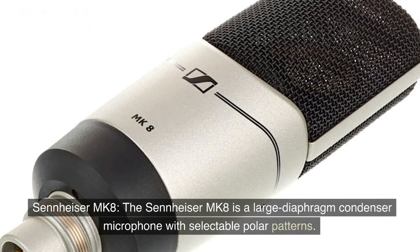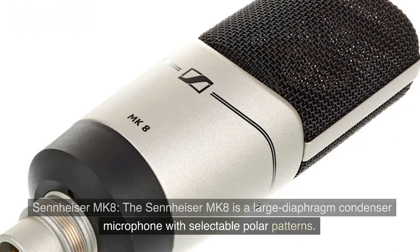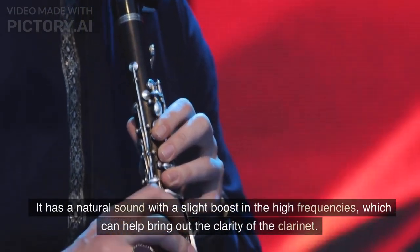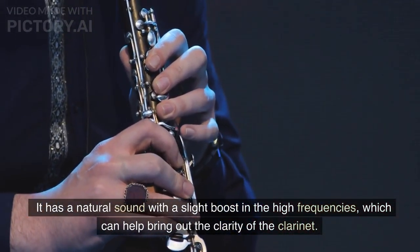Sennheiser MK8. The Sennheiser MK8 is a large diaphragm condenser microphone with selectable polar patterns. It has a natural sound with a slight boost in the high frequencies, which can help bring out the clarity of the clarinet.